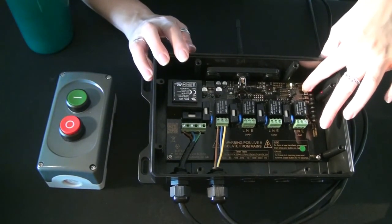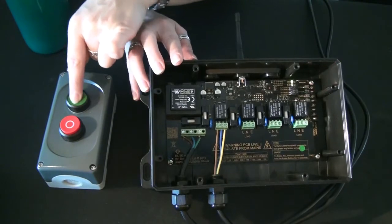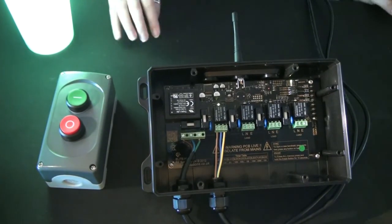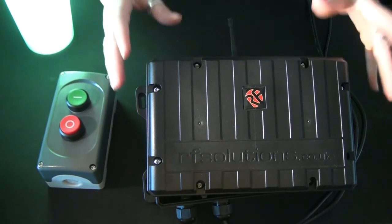To pair the second button, momentarily press the sync button, all of the LEDs will flash, momentarily press it again, and pair the second button of your transmitter. Once you are happy with your setup, simply take the fascias from your receiver and your transmitter and screw them down, then you can mount your Elite to wherever you wish to position it.